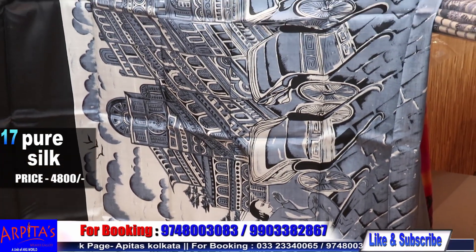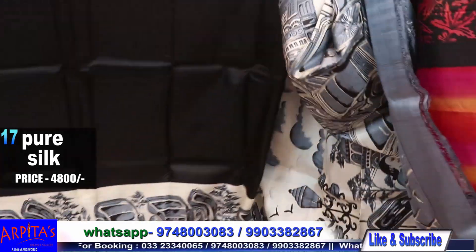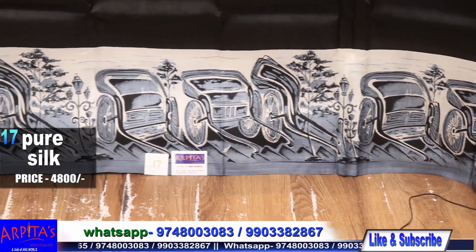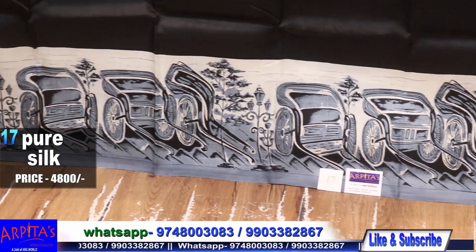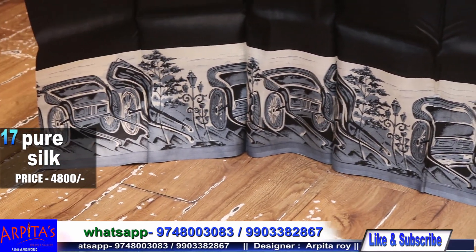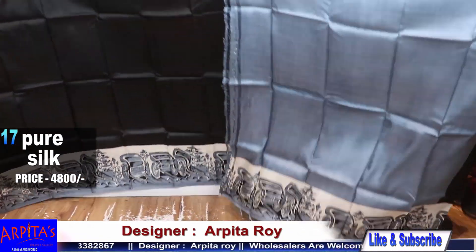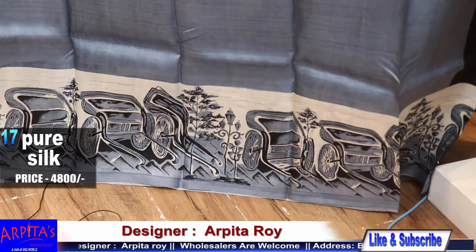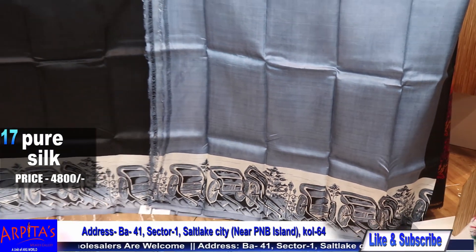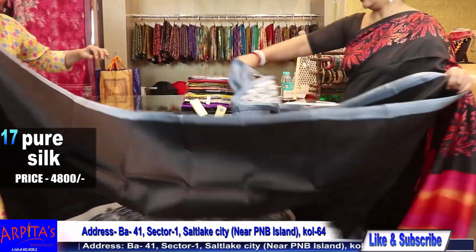Simply a canvas-style beautiful work — thin black, ash, and white combination. This is the blouse piece against the saree. Saree No. 17, price is 4800, and this is the rest half.